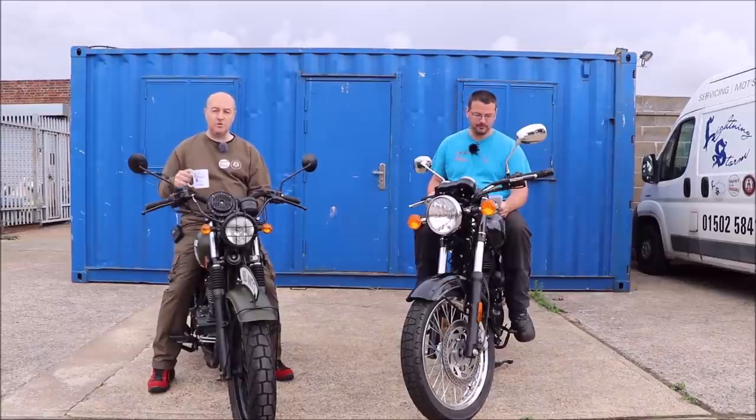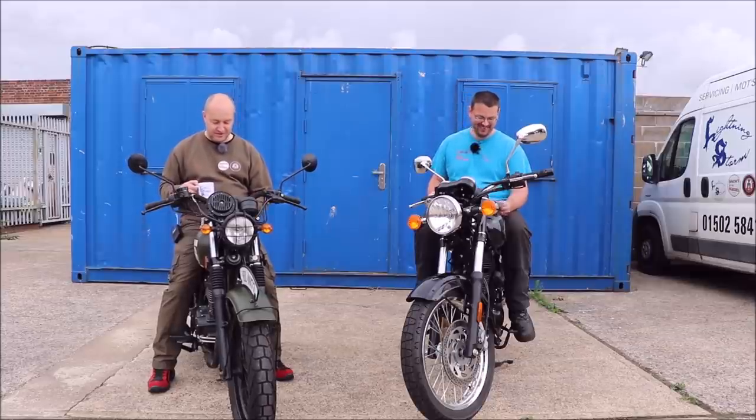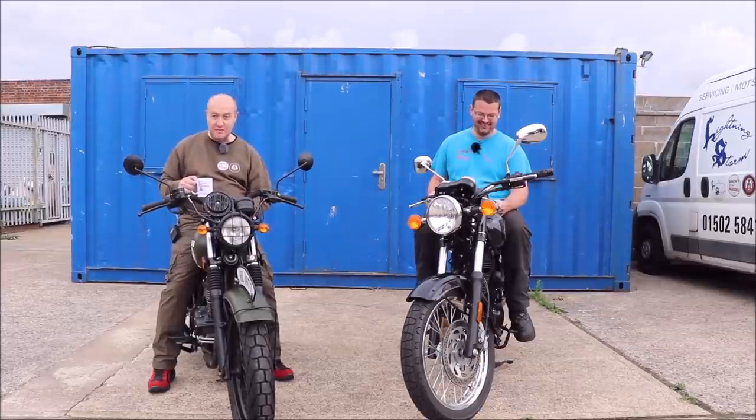Seat height: 820mm on the Benelli; 780mm on the MASH. The overall height is 1.1 metres on both — the same.